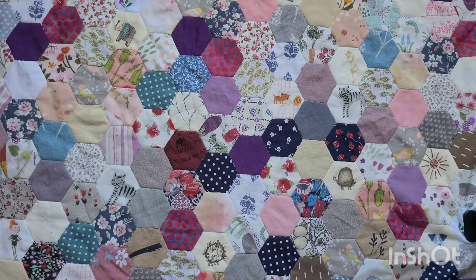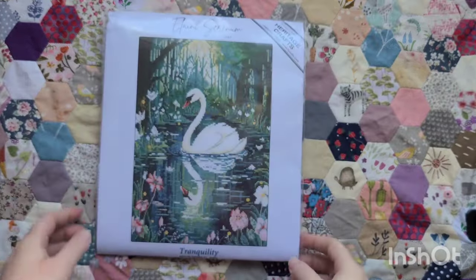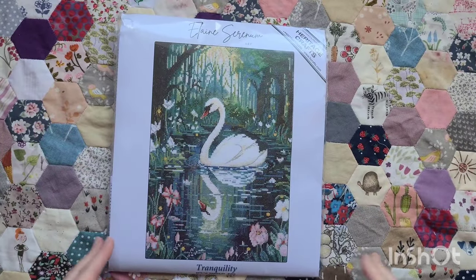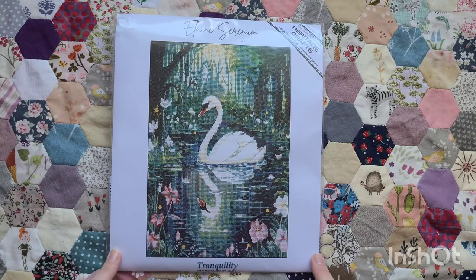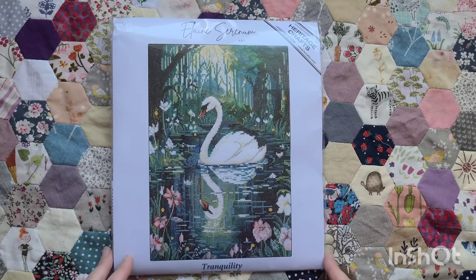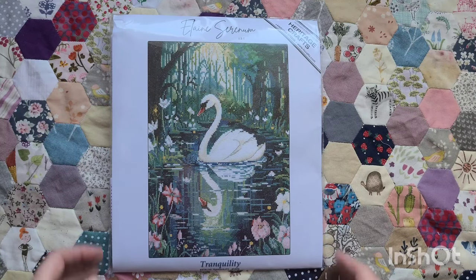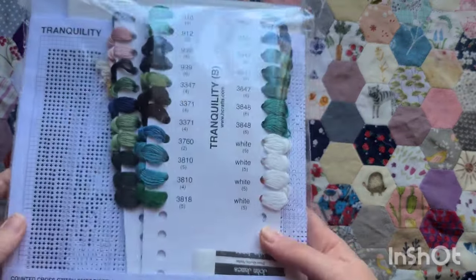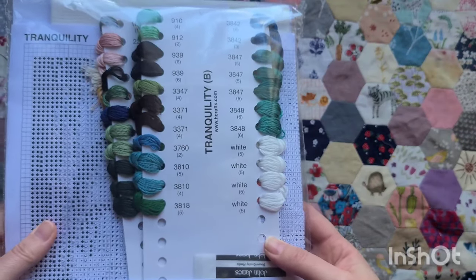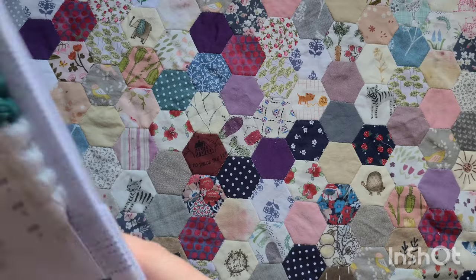I would quite like to start that now it's spring — maybe I'll start it this May. I can't believe it's the first of April today. This was a recent birthday present that my husband purchased, from Heritage Crafts. They have a buy one get one free on all sale items in the shop at the moment, so I just thought I'd mention that. I love this — it's designed by Elaine Serenam and it's called Tranquility. Look at that — isn't it gorgeous. I've got the 27-count evenweave and all the flosses.